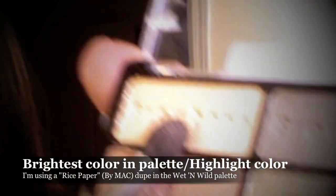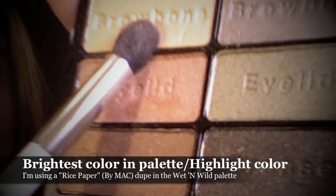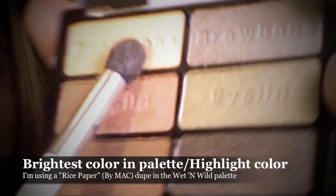Lastly, selecting the highlight color of choice — this one in the palette happens to be a pretty good dupe of Rice Paper by MAC — I'm going to pat that along the brow bone just below the eyebrow for that last bit of dimension. Taking a large fluffy brush by Sigma, I'm going to blend everything out to dissipate any harshness and really create that soft feathered effect.